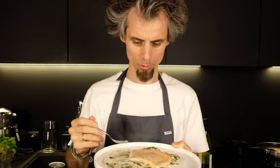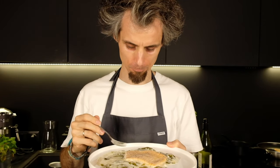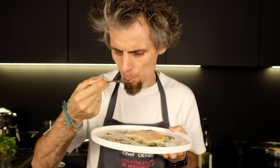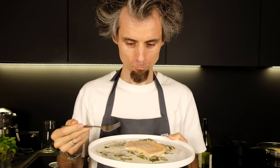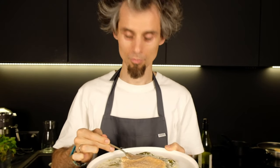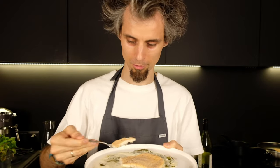Good acidity level and good salmon flavor. Good creamy texture. Very tasty. Enjoy!